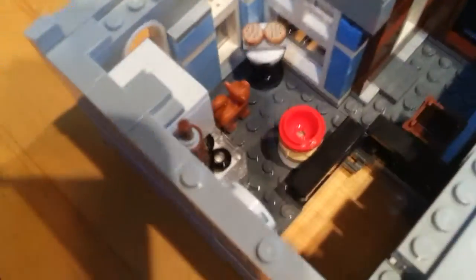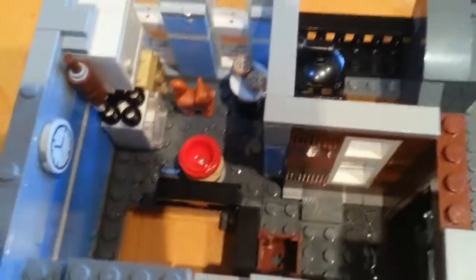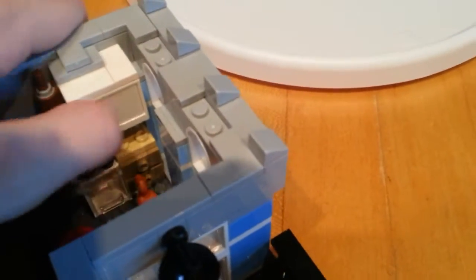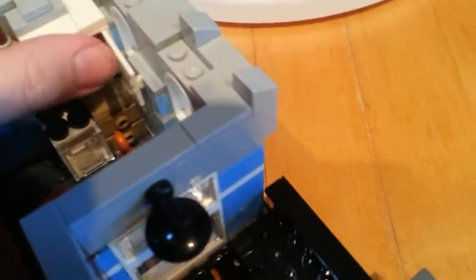On to the third floor — we have just a very small storage container door over there. And here is the kitchen where they're making some cookies. There's a mixing bowl, a rolling pin, some counter space, and then a cabinet holding a pot.